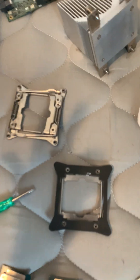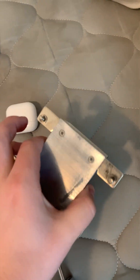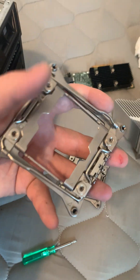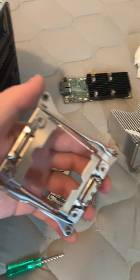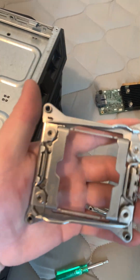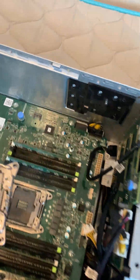It's really easy to do instead of buying $100-plus coolers just for this model. If you buy these socket covers from old dead X99 motherboards — like from Asus, ASRock, MSI, any of those consumer boards with a single socket — you can just take out the socket cover and use it on a working dual socket board. And now you'll have a workstation.